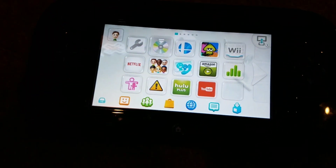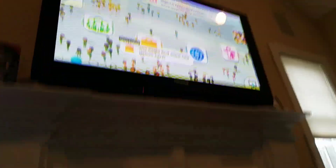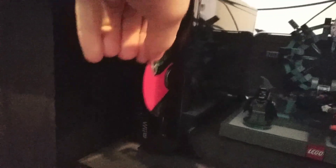So let's put that in there. I can hear it reading... we've got nothing yet. It just ejected it. I can show it to you again — yeah, just ejected it out a little bit. GameCube games do not work.